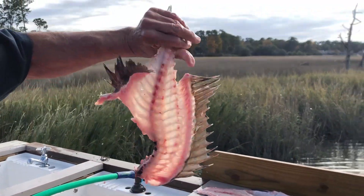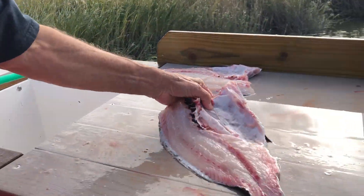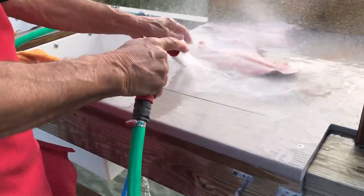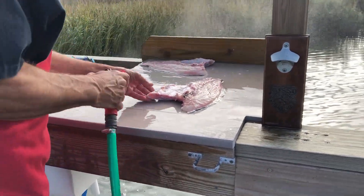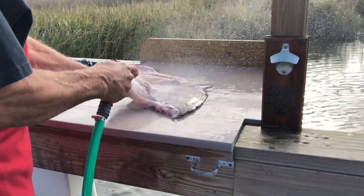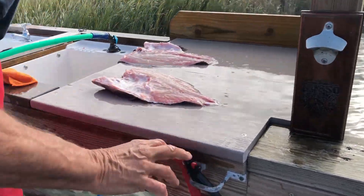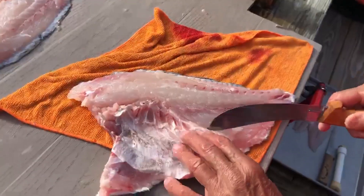I'm taking my time because I don't want to get stuck by those fins. Look at that — you can read the newspaper through that fillet, can't you? You can't fry that. You can see I'm constantly cleaning, getting that slime off the back so it won't slip on me as much. And I still like to put my little tile down sometimes to keep it from slipping.